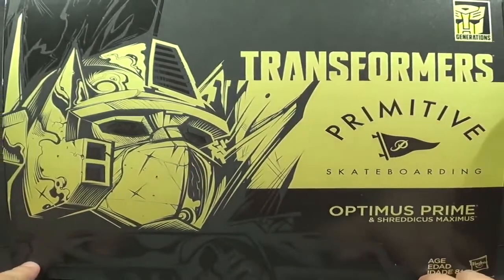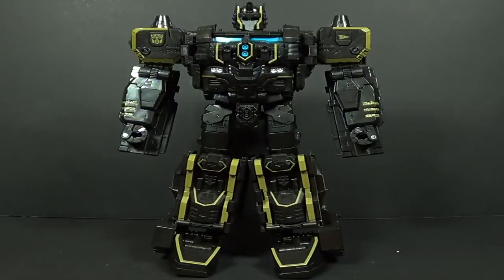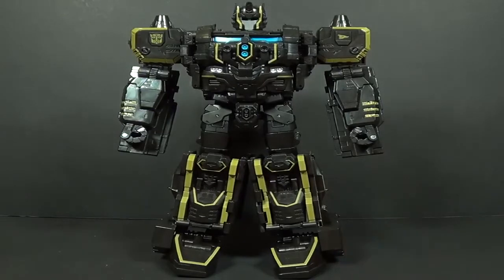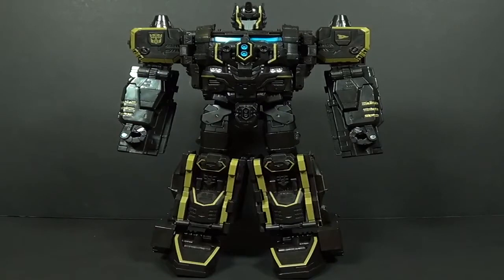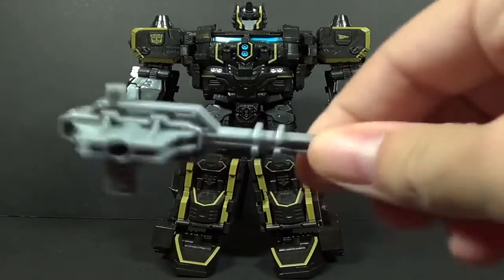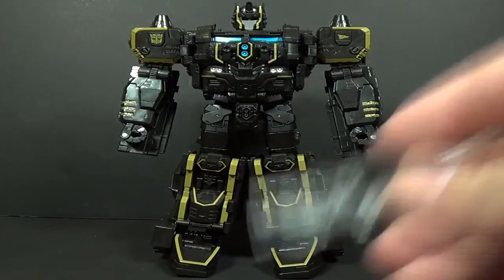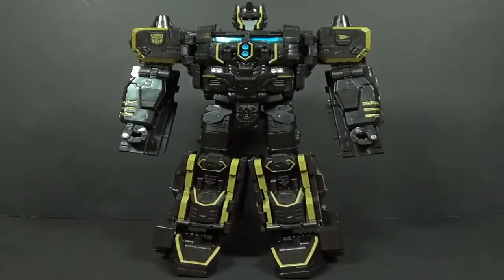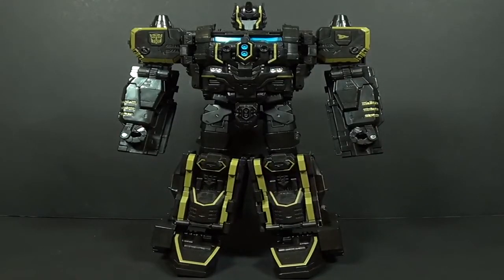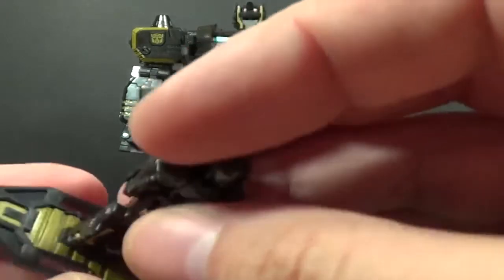Let's go ahead and get this guy out of the box. Here's Optimus Prime in robot mode — this is how he comes in the box. He has a few accessories: his gun, Ultra Magnus's gun, his two smokestack guns, and then the new accessories. The Titan Master comes with a little skateboard that has tabs so you can clip the Titan Master in.